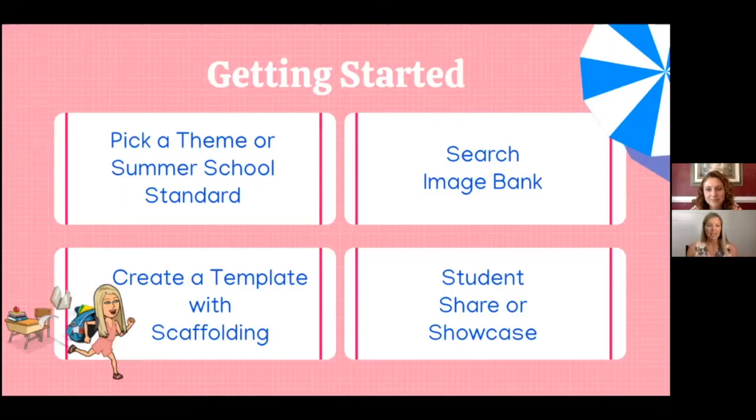Getting started — I'm going to first talk about how I started to plan and use WriteReader during our English as a Second Language summer learning camp and summer learning program. This was about a two-week summer camp for ESL students. The thing I really love about summer school or summer learning programs is the freedom and flexibility we have as educators to pick a fun theme and get creative with our summer school standards.